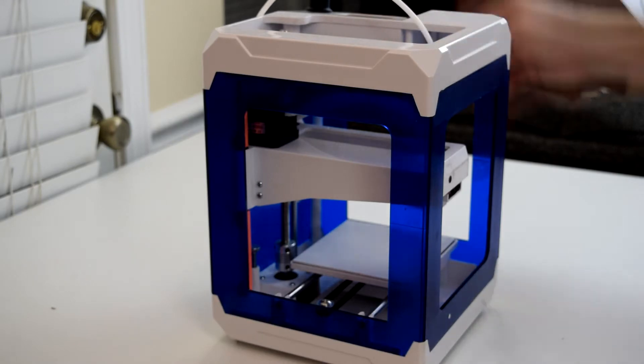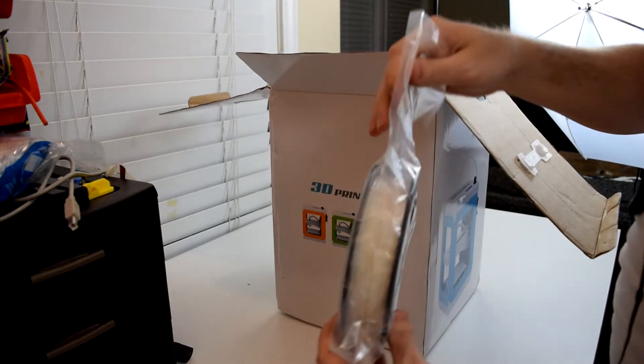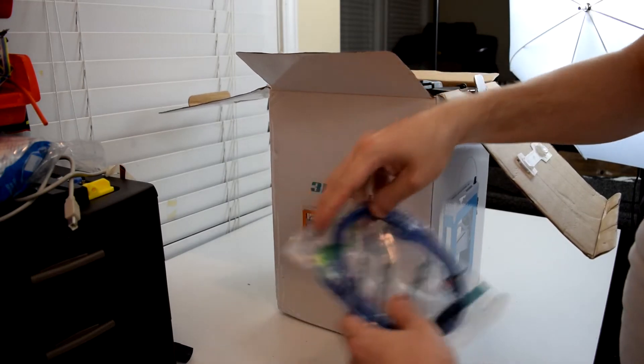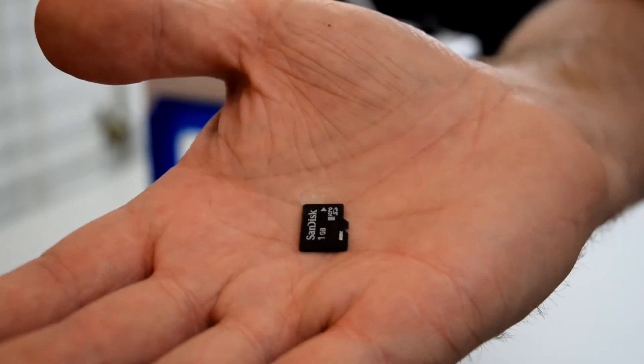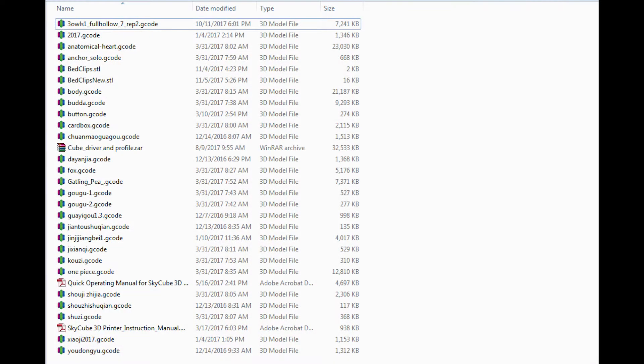Included in the box is the printer with a magnetic bed and a separate bag, a glue stick, a small spool of filament, a USB cable, an SD card reader, and a 1GB SD card. The SD card has several G-code files on it to print straight out of the box, as well as the drivers you'll need to connect this printer to your computer.